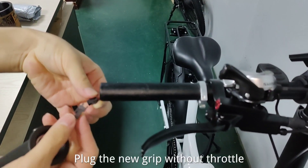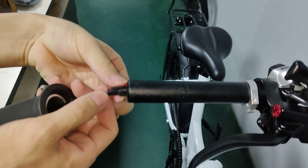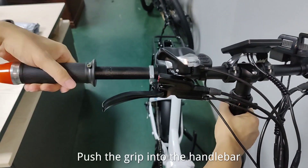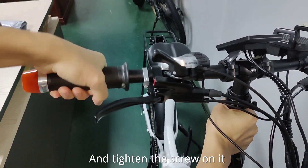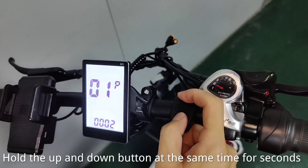Plug in the new grip without throttle. Push the grip into the handlebar and tighten the screw on it. Hold the up and down button at the same time for a few seconds.